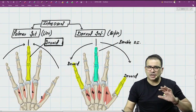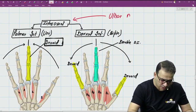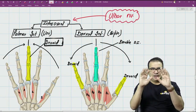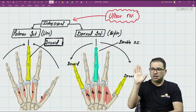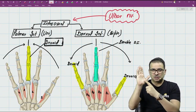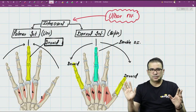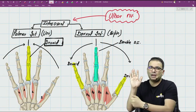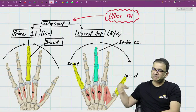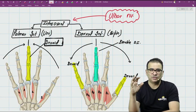All interossei — both palmar and dorsal — are supplied by the ulnar nerve. To recap the ulnar nerve supply in the hand: in the thenar compartment it supplies one muscle — adductor pollicis; all hypothenar muscles are supplied by the ulnar nerve; lumbricals L3 and L4 (the medial ones toward the ulnar side) are supplied by the ulnar nerve; and all interossei are supplied by the ulnar nerve.